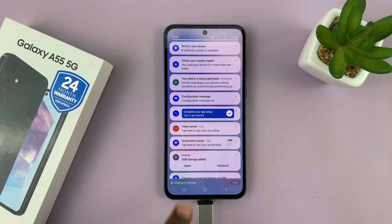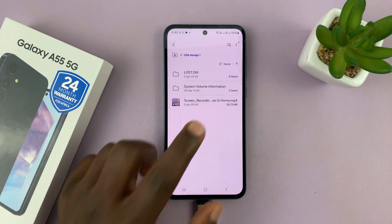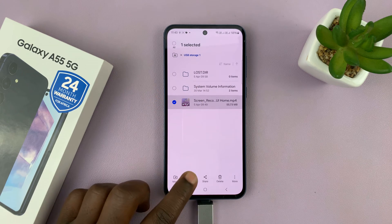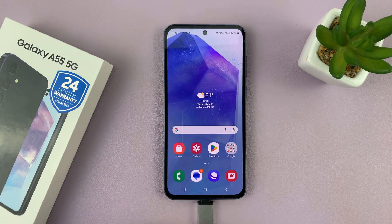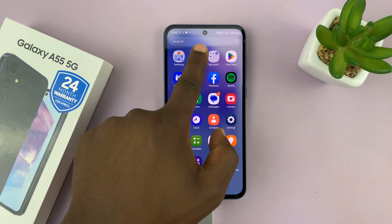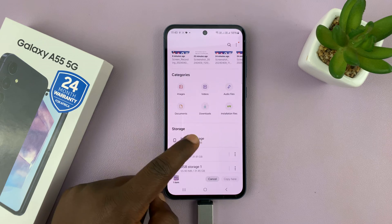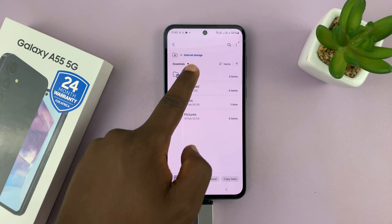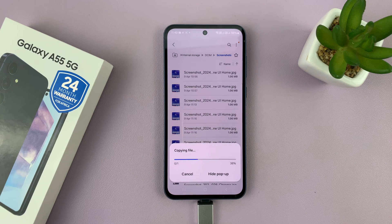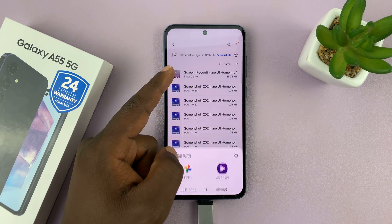Let's open up the USB flash drive — we can see the contents of the flash drive. Let's try and copy something from the flash drive to the phone. Long press on that file, copy, and then let's go back to My Files, go to internal storage, and go into a folder. Let's paste the file here. And as you can see, data transfer also works on this phone.